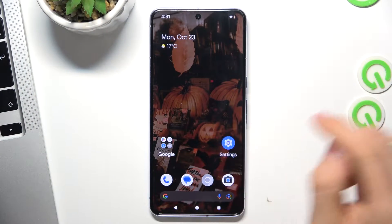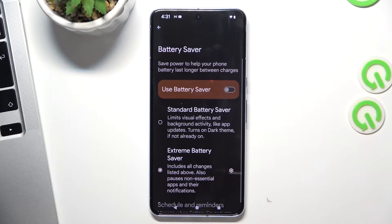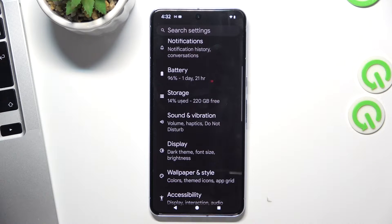Firstly, you need to know that if you have enabled the battery saver mode, your smartphone will be slower, because in this mode your smartphone can use only 70% of the full performance of your device. So of course, 70% of the device can't be fast.